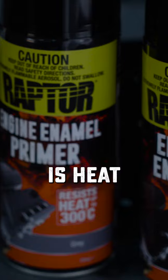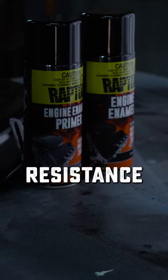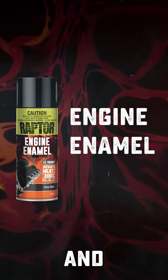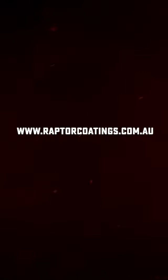Raptor's high temperature engine enamel is resistant up to 300 degrees Celsius and has great resistance against automotive fluids. It's available in primer gray, bright red, gloss black, satin black, flat black and gloss clear. Head to raptorcoatings.com.au for the full range and have a read of our technical and safety data sheets.